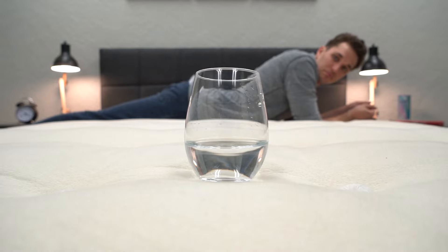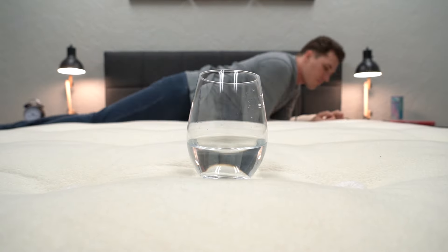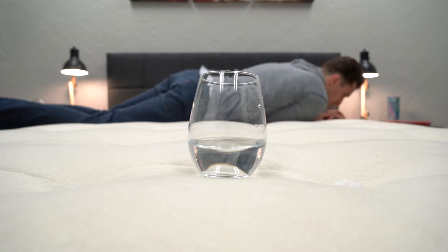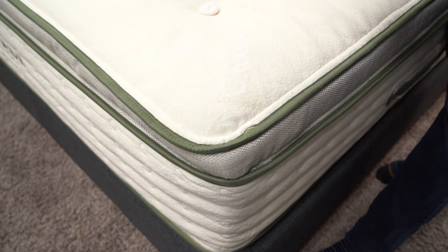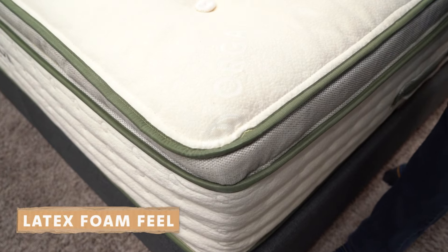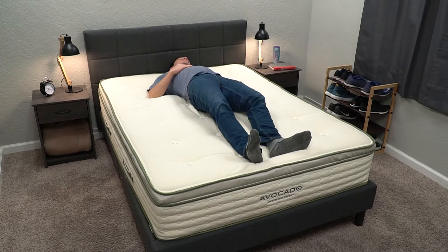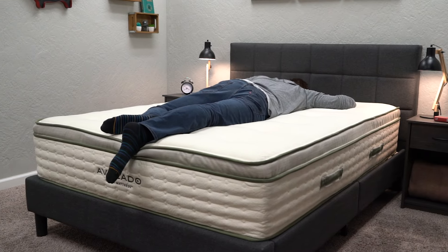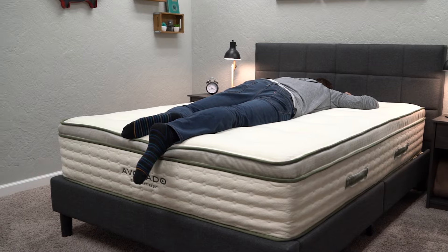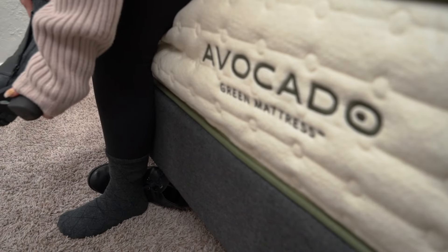In terms of motion isolation, the Avocado Green performs pretty well, though it's not going to be the absolute best since the coils in combination with the latex foam won't deaden motion totally. The feel of this mattress — no matter which version you go with — is going to be a latex foam feel. You're going to sleep pretty buoyant on top of the mattress, not sinking in a ton. It's going to be really responsive, really springy and bouncy with quick rebound time. It's a great option for combination sleepers who like to change positions at night and want the bed to keep up with them.